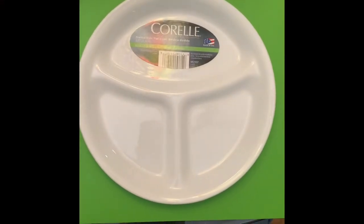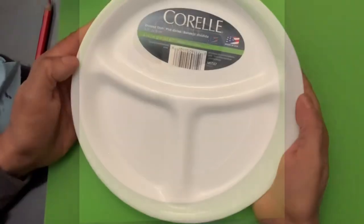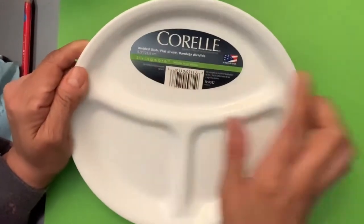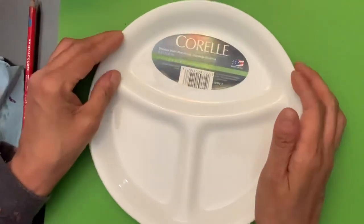So here it is. I was walking and just looking at plates at Walmart and I found this coral divided dish. It's eight and a half inches in diameter and it's winter frost white. I thought, wow, this is so cool — I would just love to mix a lot of watercolor in this area.